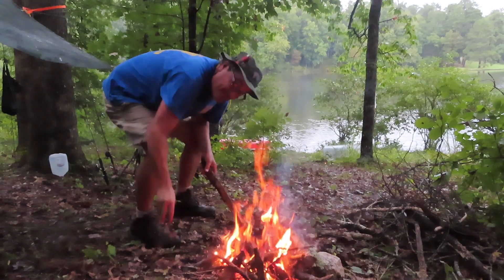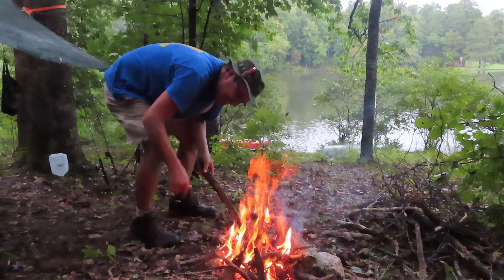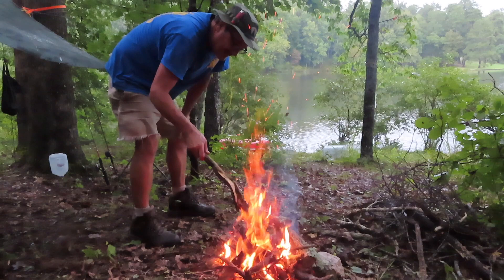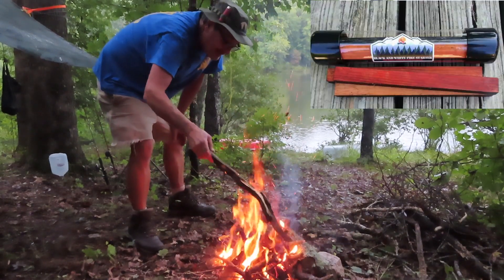I like it to be about 150 degrees outside like that stick I just grabbed — it's already hot. I know. But that's a good fire, man, that's a real good fire with all that wet wood. That black and white firewood starter works pretty good.